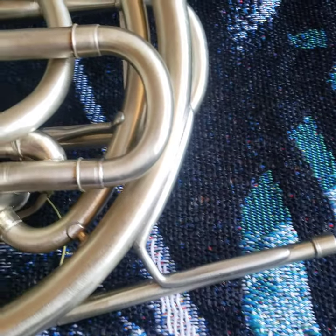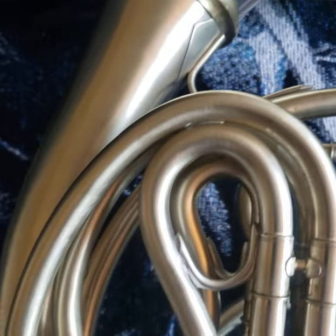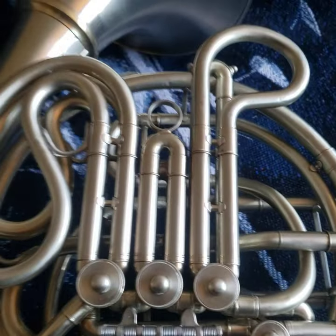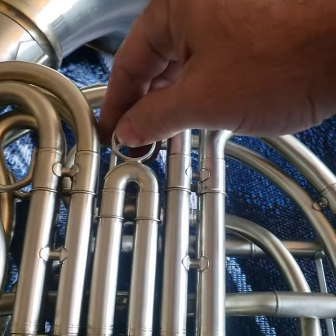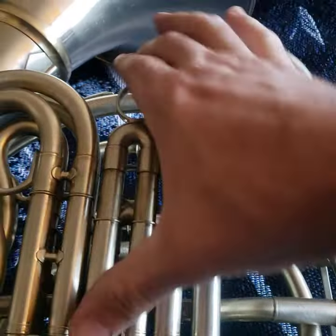This one is a player. The compression on this horn is really good. This horn is popping — plays really good.